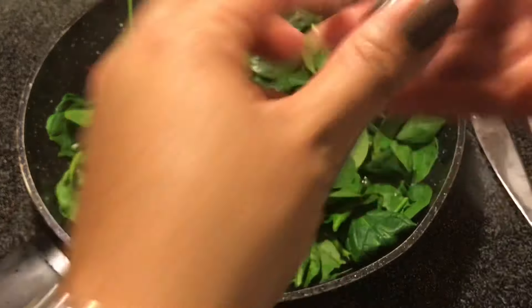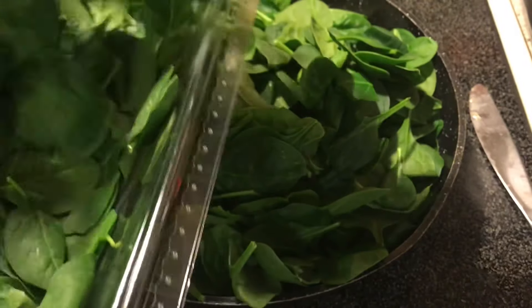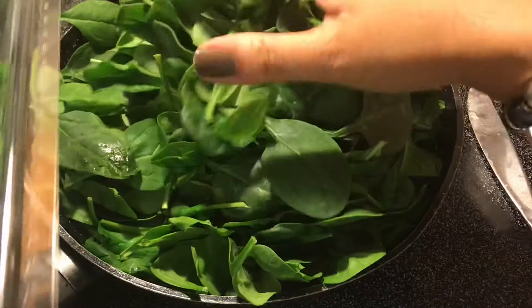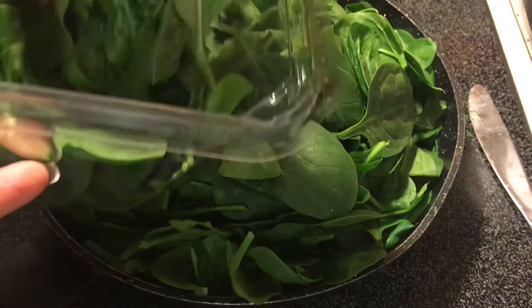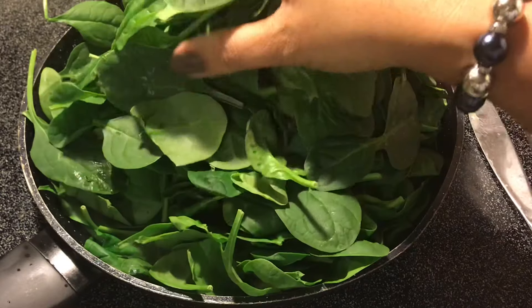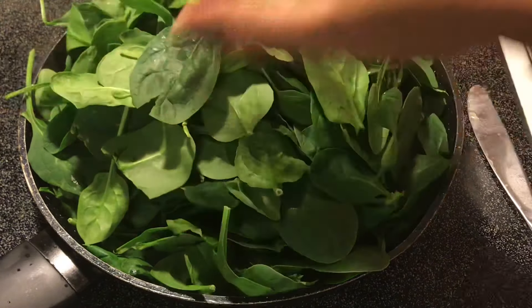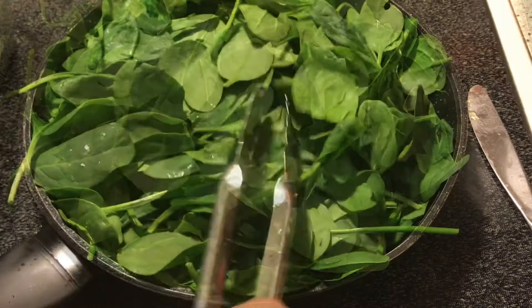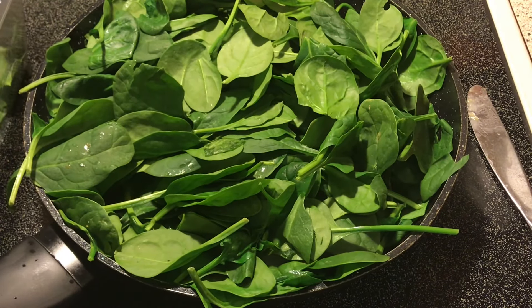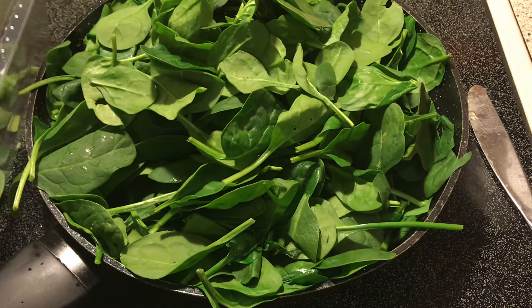I'm going to add the rest of the spinach. Sometimes if you add all the spinach in at one time it's just too much for your pan to hold, depending on the size of your pan. I know this looks like a lot but it's going to wilt down — it's going to be the perfect amount for this skillet. You can tell it's already flattening down.